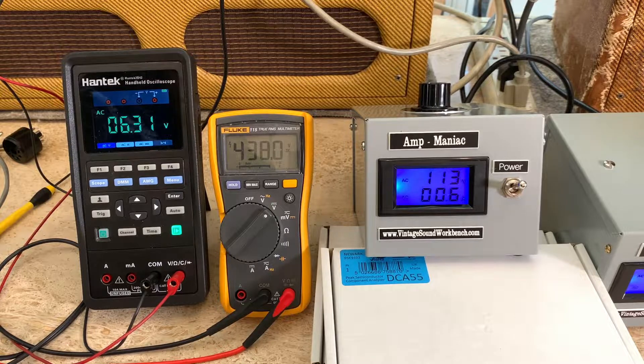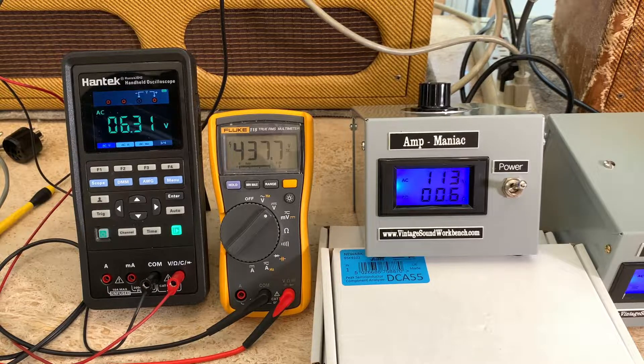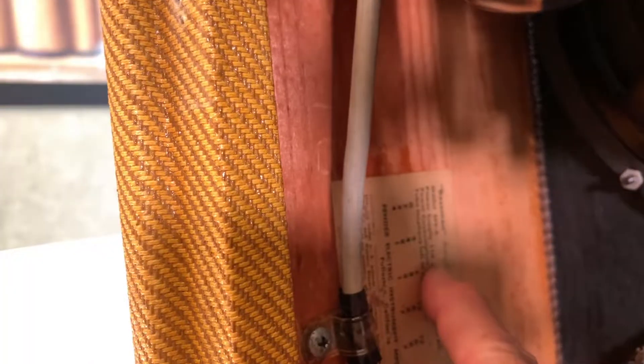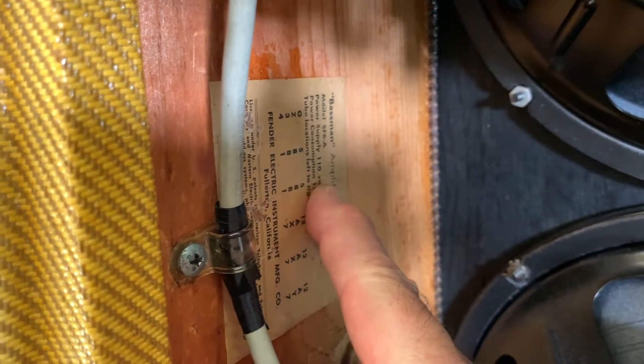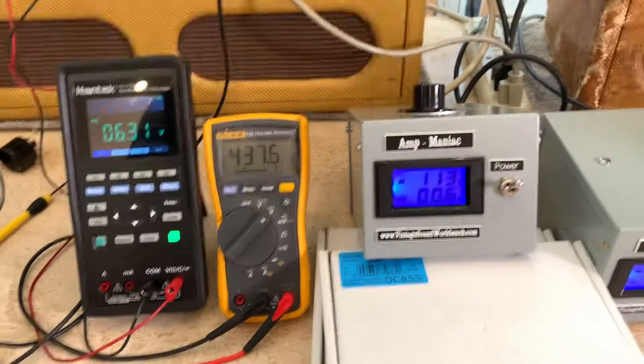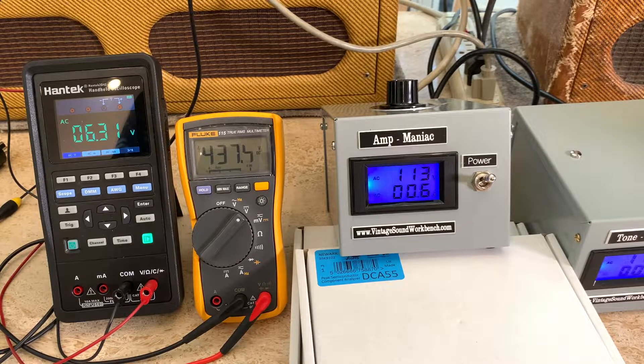Now I know that when I plug my amp in at 113 volts it should run just like it was designed in the late 1950s at 110 volts. We went from 110 volts to 117 and now it's 123–125. If you look at your tube chart it says power supply 110 volts — so at 123–125 volts your amp is running hot, and you don't want that.